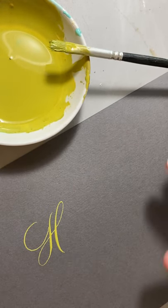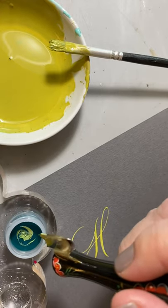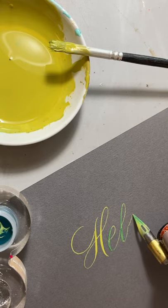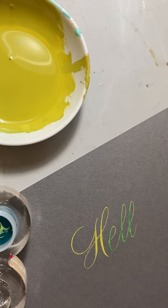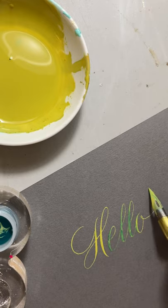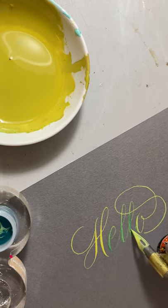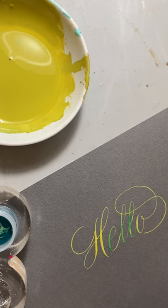One of the other fun things you can do is contaminate your inks by dipping in other colors. I'm going to dip into this green and watch what happens. This green isn't showing up very well against the gray, but I like to double dip a whole bunch.